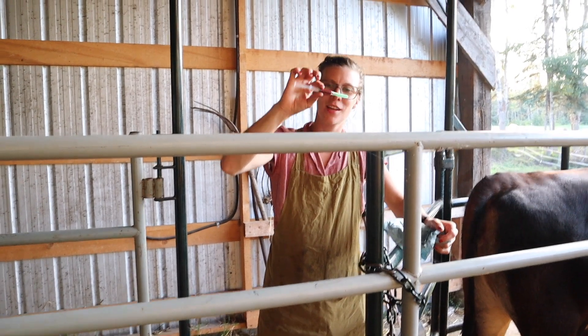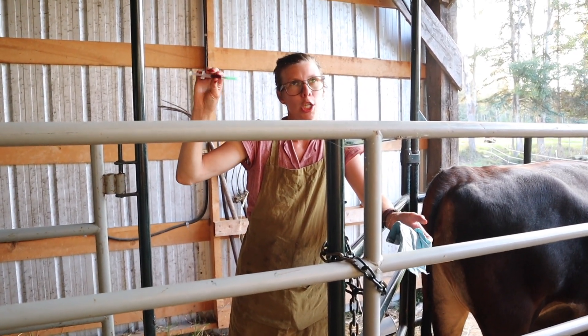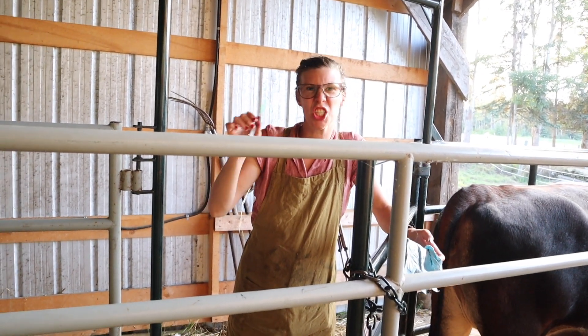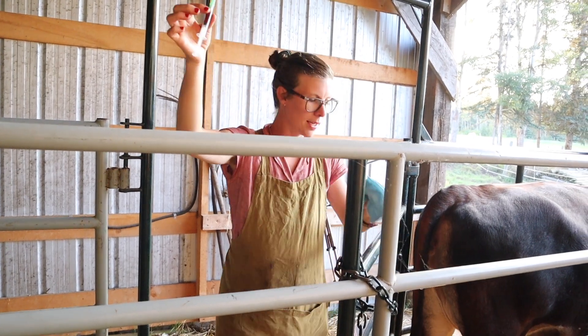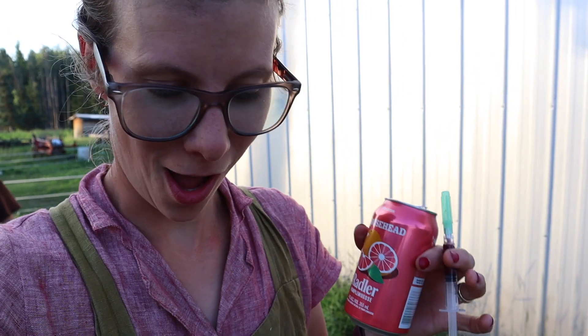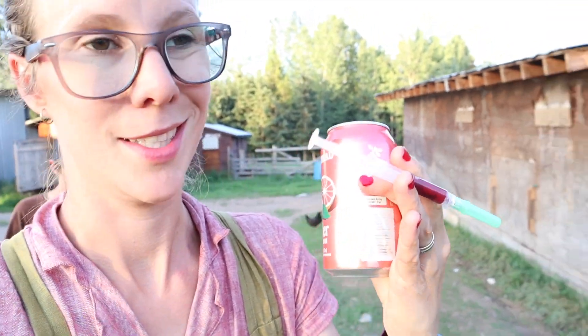After we get the blood, you're supposed to tip it back and forth about ten times. The instructions on the Alertys on-farm pregnancy test are way more complicated than I have ever done, and the pregnancy tests still work for me. So just know it's not as complicated as they make it seem. If you are doing multiple cows, make sure you bring a Sharpie so you can write the initial of the cow, or their number, on the syringe so you know which is which.